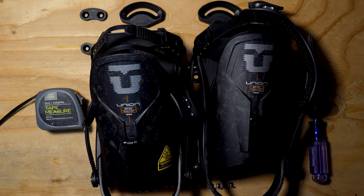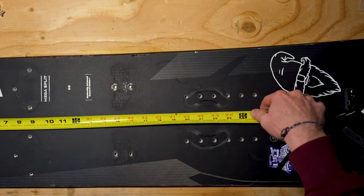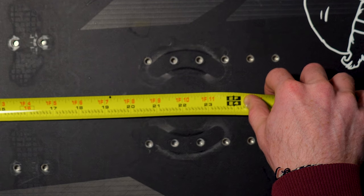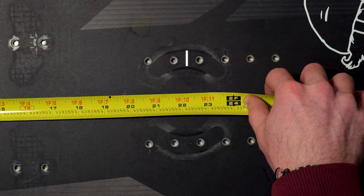In this video I'll be setting up the Charger FCs, but this process will be the same for any of Union's splitboard bindings. Just like with normal bindings, before you start any screwing you'll first want to measure out where your stance will be. The hardware we'll be using aligns with two neighboring inserts, so measure your width from the midpoint of each insert pack.